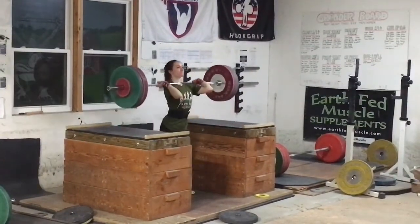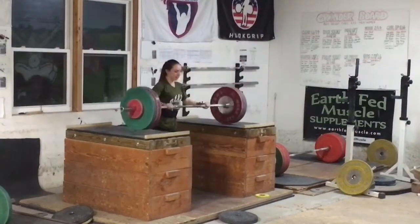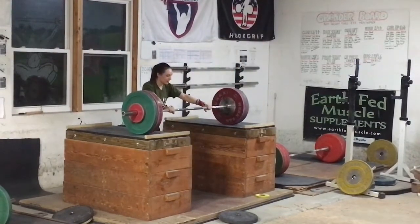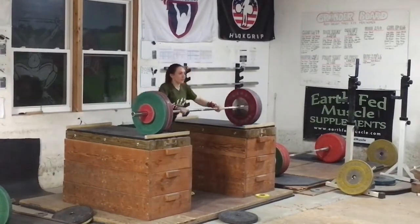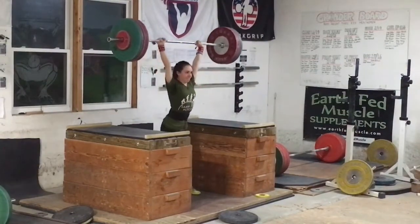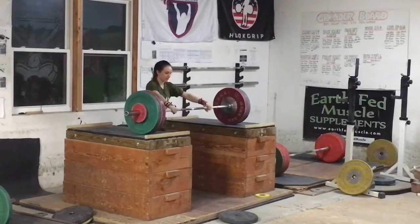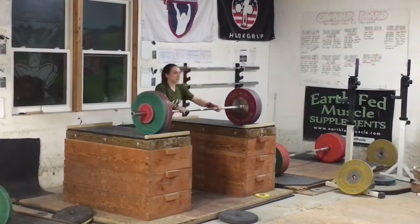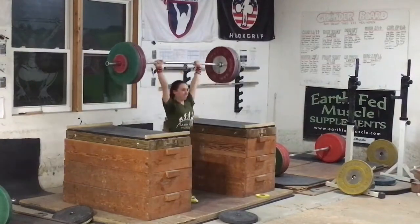She dropped down — I told her you gotta focus here, because you just had two fails, so you gotta come back and be crisp. Which is exactly what she did — she hit a triple at 90 with ease, which is just what I wanted. This is excellent right here — perfect.